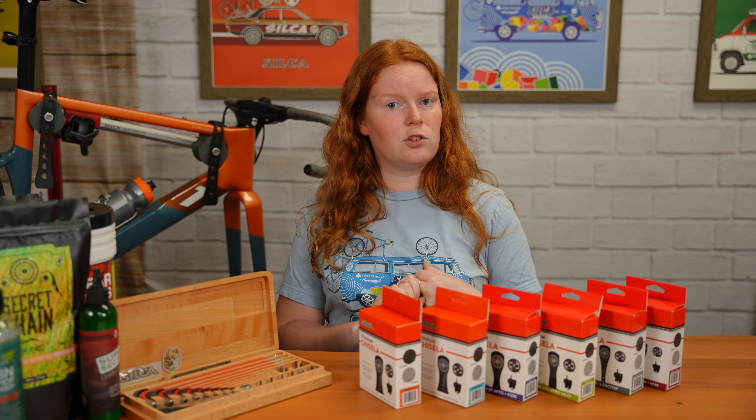The Gisela has the Wahoo puck on it, but we can change that out. To change the puck, take your 2.5mm hex and unscrew it from the center bolt, then pull it out. Note there is a little tab on the puck — don't break that, as it holds it in place so it can't rotate freely. To install the Garmin puck, find the little hole on the inside of the Gisela, line it up with the tab of the Garmin puck, slide it in, and screw it back down nice and tight.